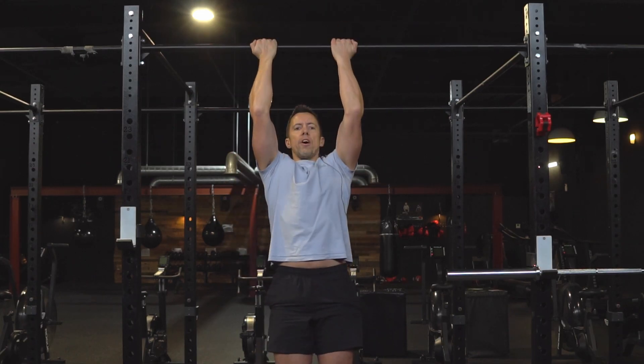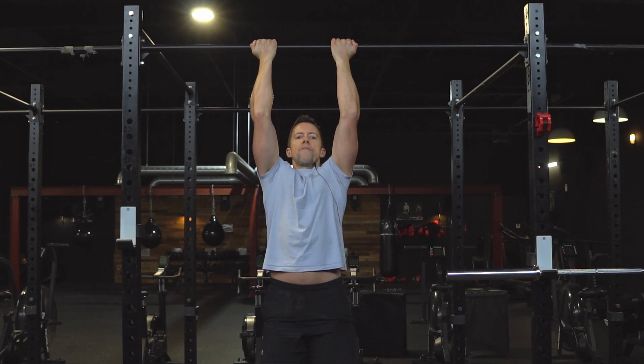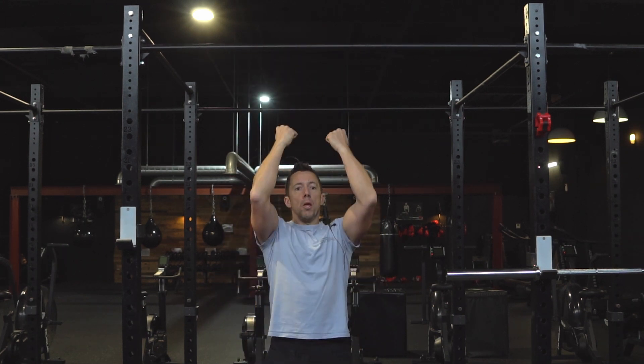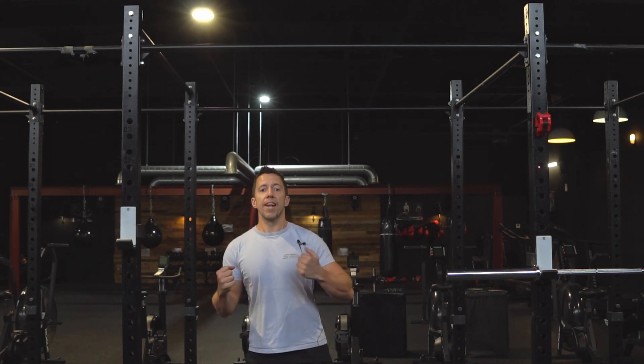The second part of the superset is a chin-up. Just so you know, a pull-up is palms facing away and a chin-up is palms facing you — for most people that's easier, especially if you do a lot of desk work and your posture is a little rounded forward. Just like the active hang, I wanna start in that active position with shoulders drawn down and back. From there we do our reps — really focus on pulling the bar down hard and keeping your body nice and tight. Try not to kick the legs.